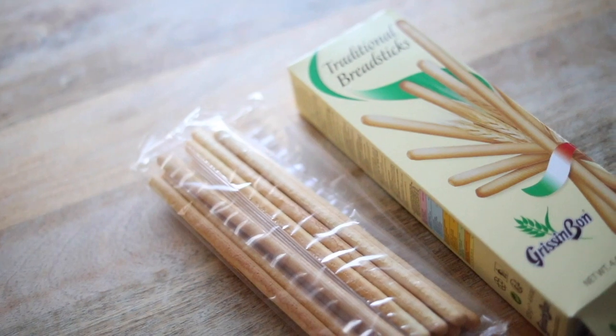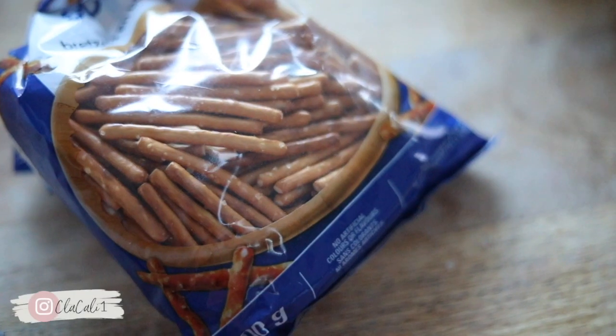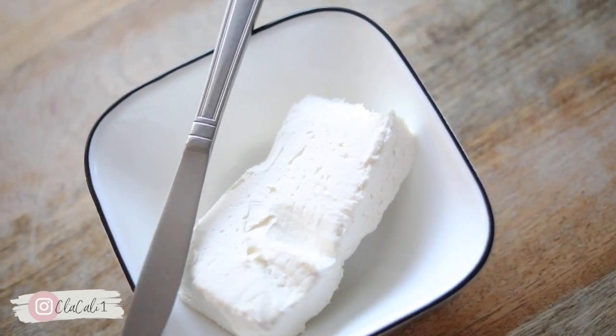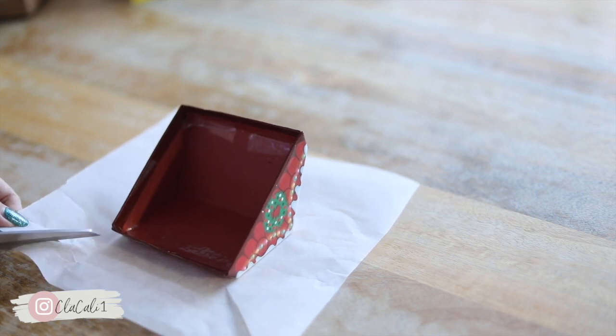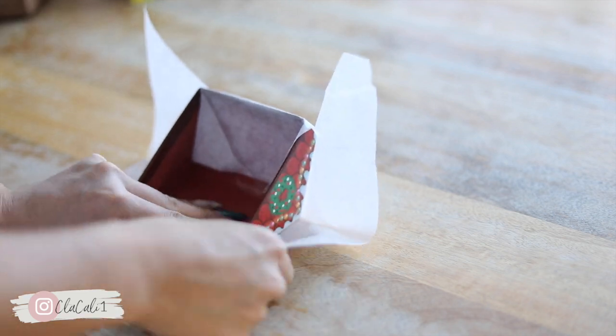I found this gingerbread box from the Dollar Tree and then I got a whole bunch of biscuits, pretzels, and some pepperoni. The main icing for this is going to be cream cheese, but again you can modify it to whatever you want. So the first thing we're going to do is cover our cardboard house with parchment paper.